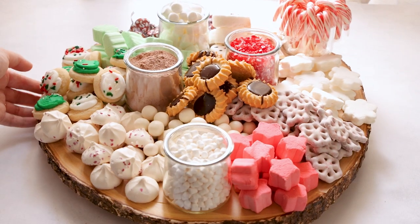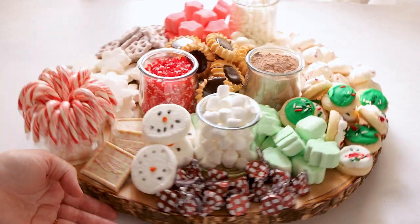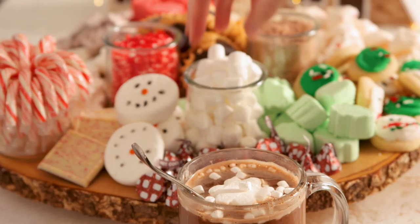Like I said, you can do any theme, colors, whatever you like — whatever you like to put in your hot cocoa or serve with it. We hope you guys enjoy this recipe. Be sure to like, share, and subscribe, and we'll see you soon with another delicious recipe.